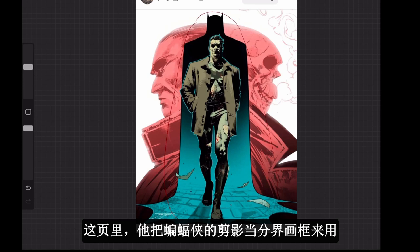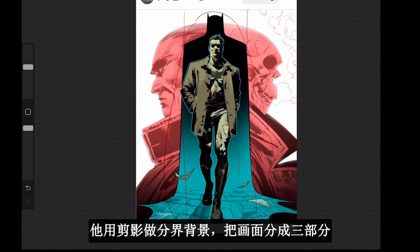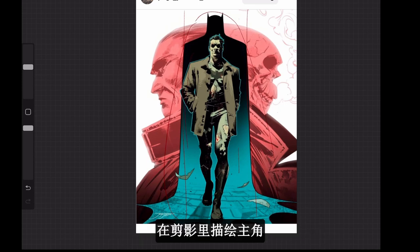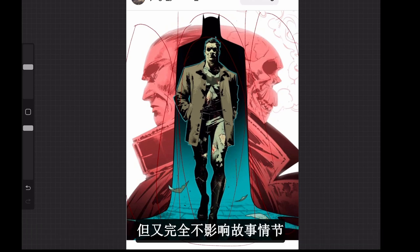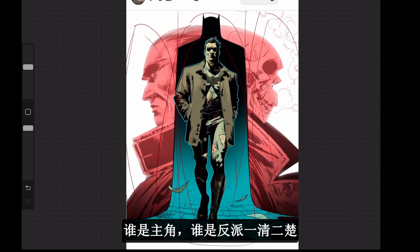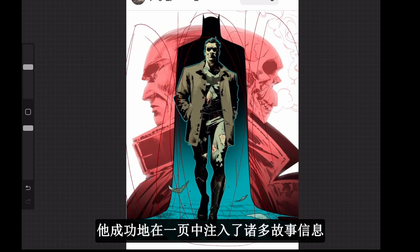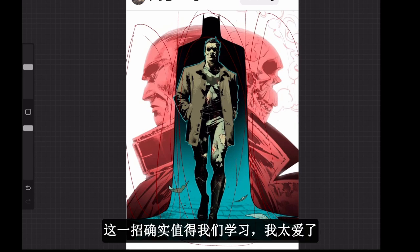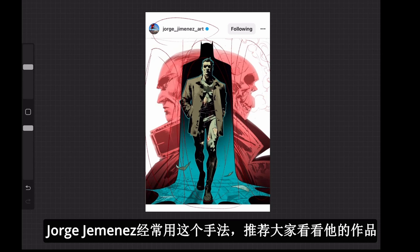What he did on this Batman cover is use Batman's silhouette as a page divider — just like a panel. He used it as the background, dividing the page into three sections using the silhouette, and then painted the main character inside it. This page looks so beautiful because it completely broke the tradition of laying down panel lines, yet it still tells you who the villains are and who the main character is. Using a silhouette or simple shape as a panel, he squeezed so much information into one frameless page. It's so creative — follow Jorge Jimenez, he's a great artist.